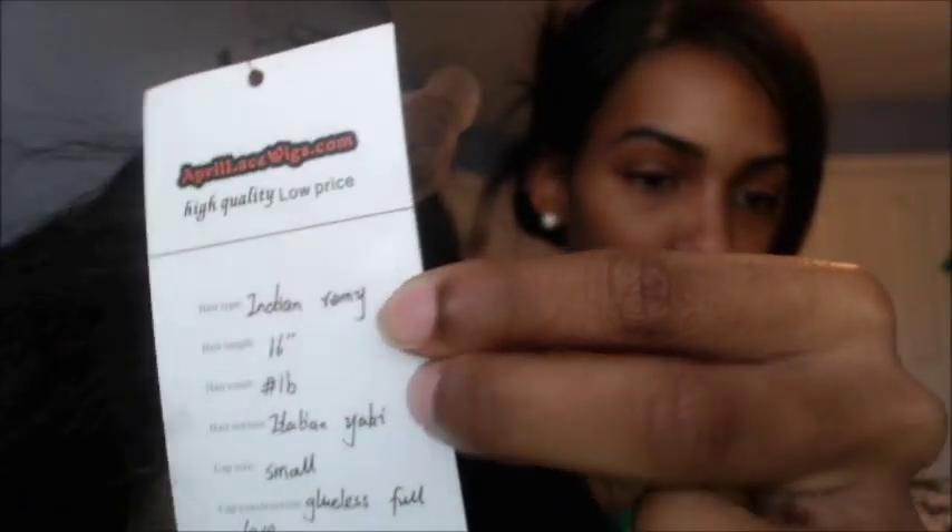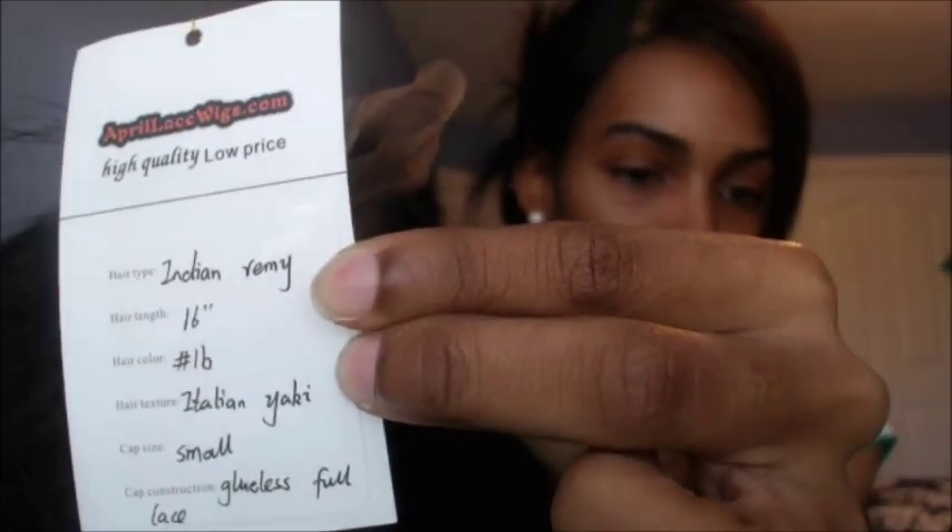The details of this wig: it's Indian Remy, 16 inches, color 1B, texture Italian Yaki, and the cap is a small glueless full lace. I highly recommend that if you're my complexion or darker, get dark brown lace. I ordered medium brown because that's what I've done with other wig companies, since my scalp isn't that dark — but that was a mistake.